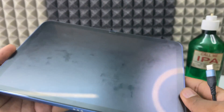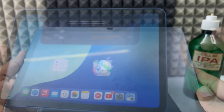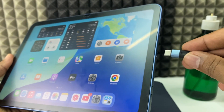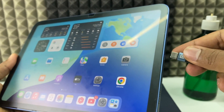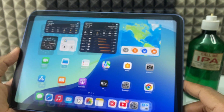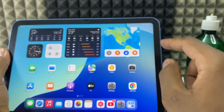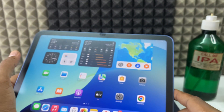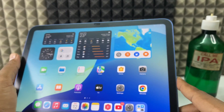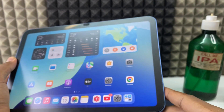After cleaning, turn on your iPad and check whether the headphone symbol is gone. If it still persists, just plug and remove the headphone three to four times and see if it works. There's about a 50% chance this method will work. If the headphone symbol is still there, you need to take your iPad to a mobile service center — that's the only way. I am a certified mobile technician, so you can trust my words.